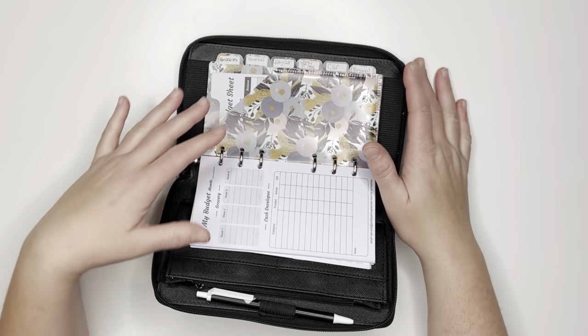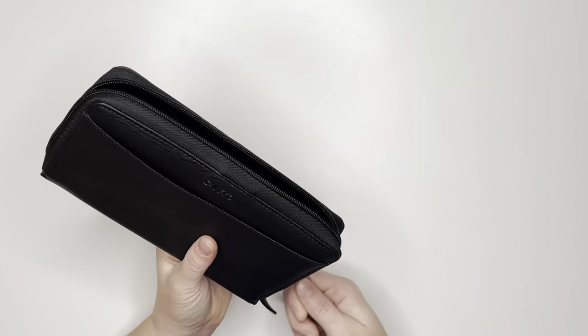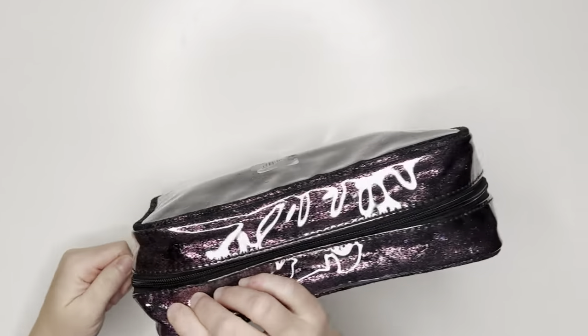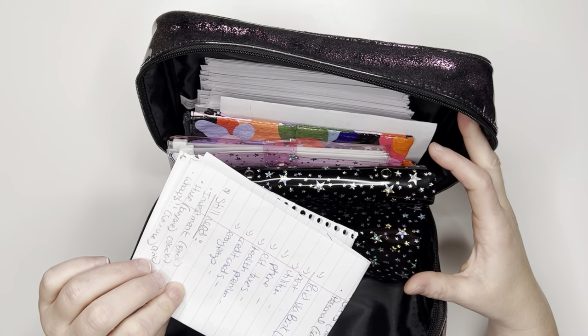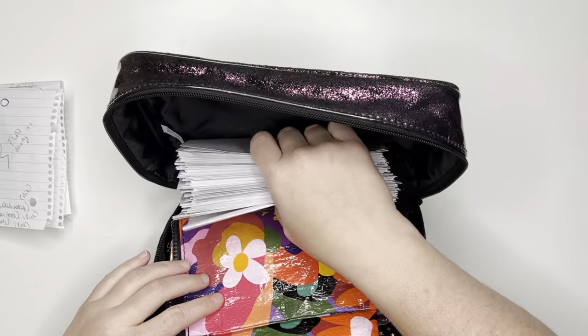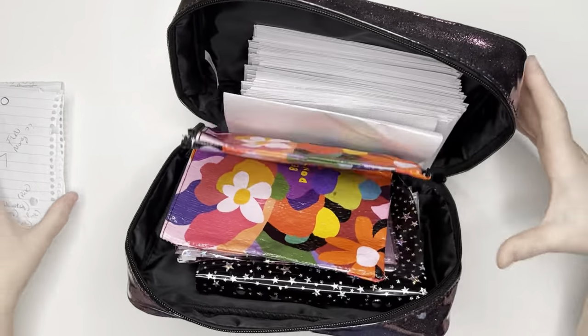These are the ones that'll stay in the wallet with me and I'm pretty sure that covers most of what I might need on a daily basis. Then I have this bag — I was excited to find it because it's an old bag I had and everything fits. In here I have my sinking funds and also a couple challenges I want to start. I have two sinking funds, a money challenge, and the 100 envelope challenge.